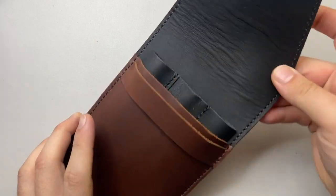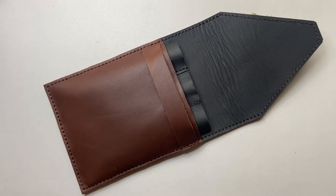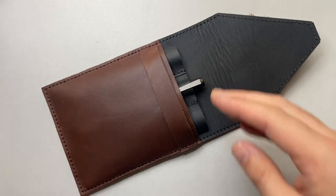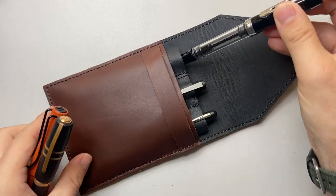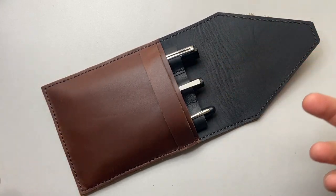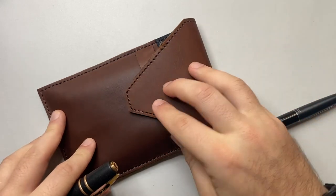This is the three pen version — there is a two pen version available as well. I'm going to try a number of pens of different sizes to see what fits. Starting with the Lamy 2000 — fits beautifully, coming down nicely in the case. Pilot Metropolitan — fits really very nicely. TWSBI Eco — clip over, very nice. And a Lamy Safari — clip over the top, all fitting nicely.